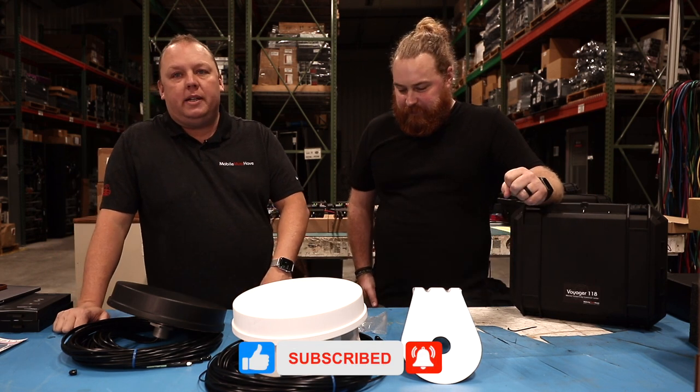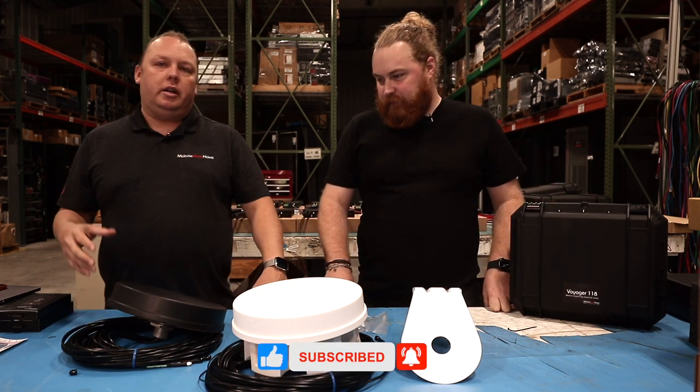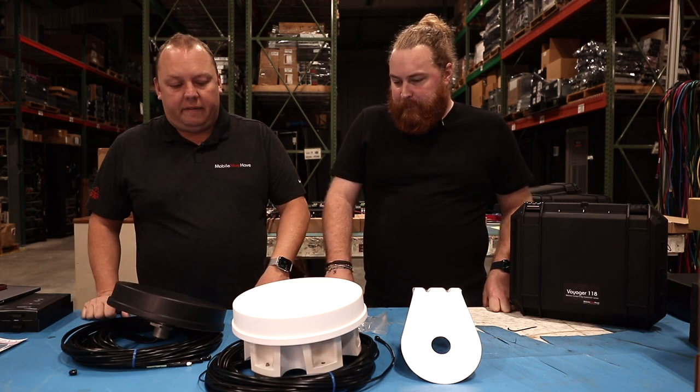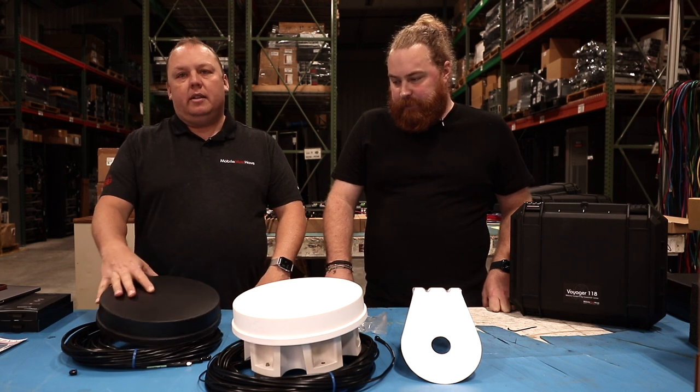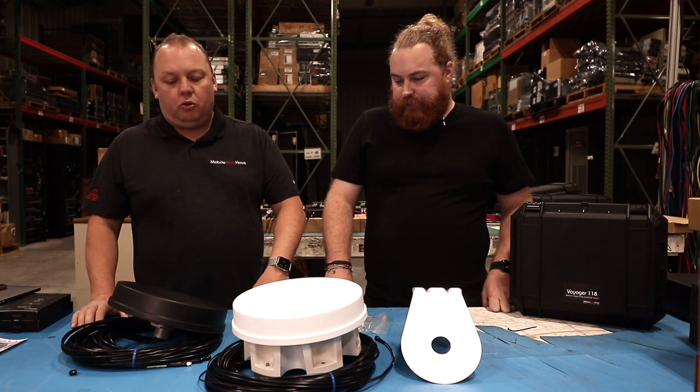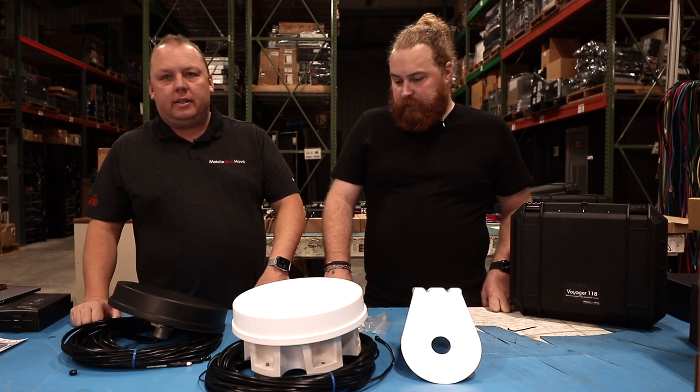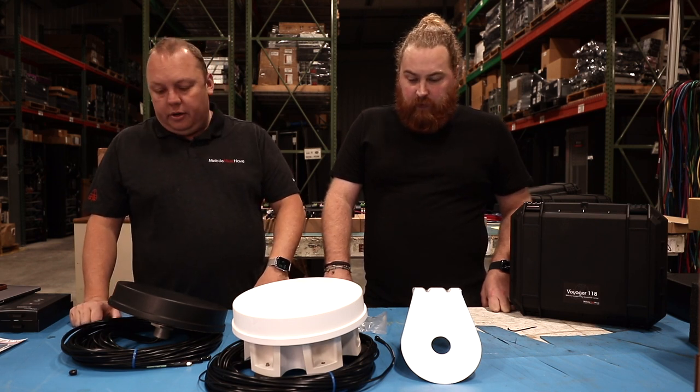This has been one of our top performing antennas. This is what is bundled in our Ultimate Road Warrior Plus and Speed Demon Plus bundles. This has definitely been a high performance antenna that's also used by California Highway Patrol and a bunch of other first responder folks. So this has got a lot of battle testing under its belt.